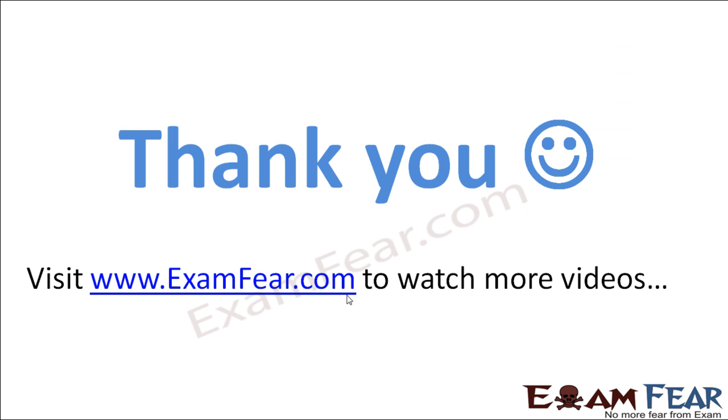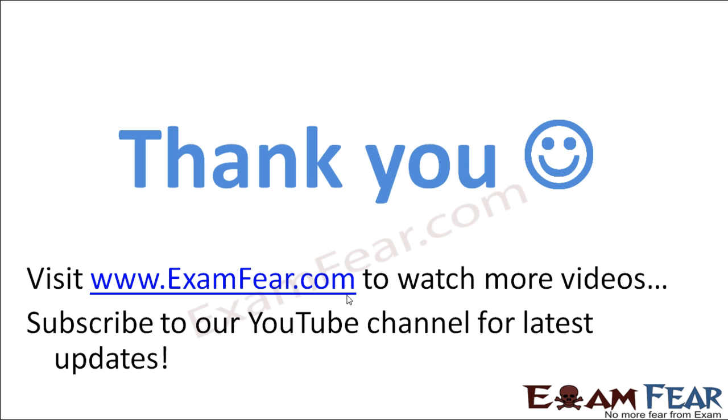Thank you. Please visit www.examfio.com to watch more educational videos with a better experience. Please do not forget to like and subscribe to our YouTube channel for latest updates. Thank you once again.